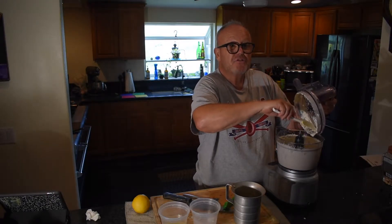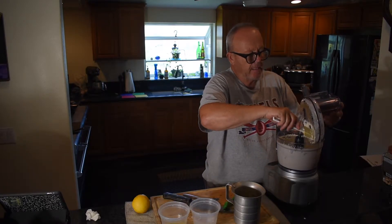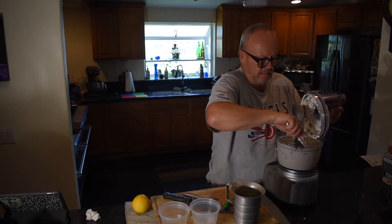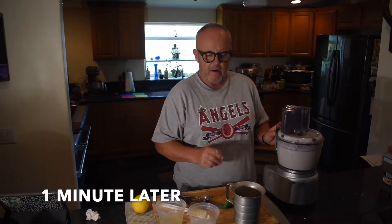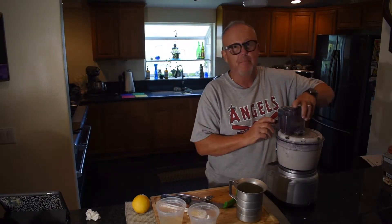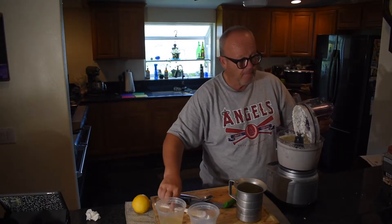We're getting emulsified — it's almost like a mayonnaise but without the egg. I started with three cups of oil and I've only used a little over a cup so far, so we've still got some to go. We'll see how the emulsification works — maybe I don't have to use that much oil. It's looking marvelous.